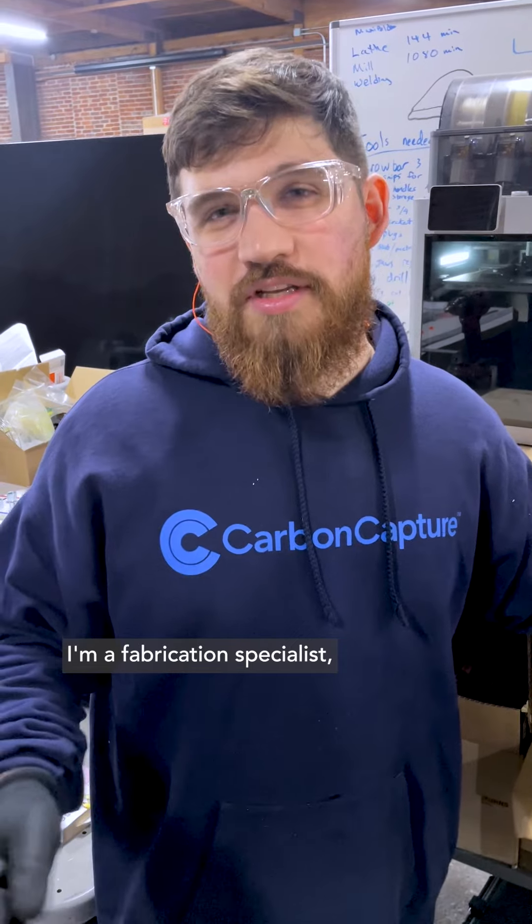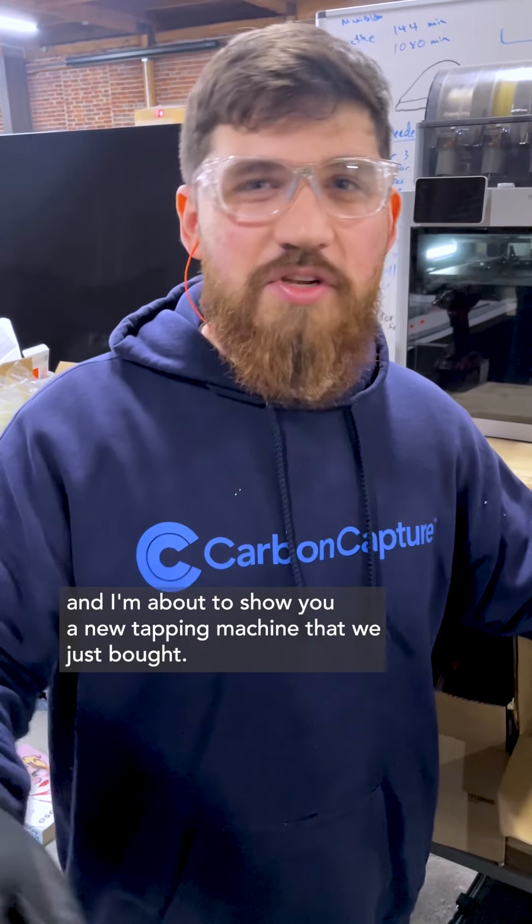I'm Matt from Carbon Capture. I'm a fabrication specialist, and I'm about to show you a new tapping machine that we just bought.